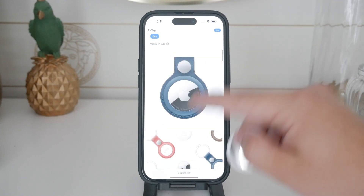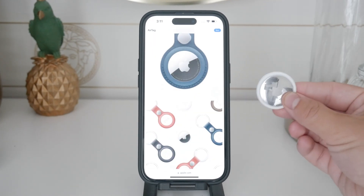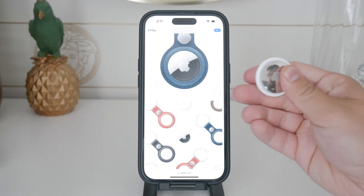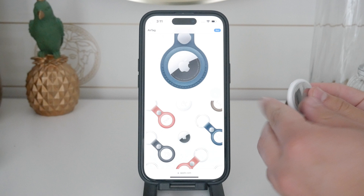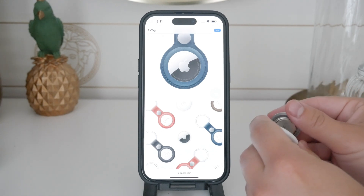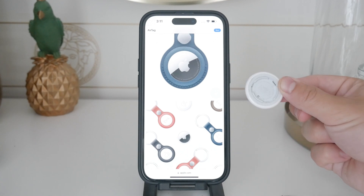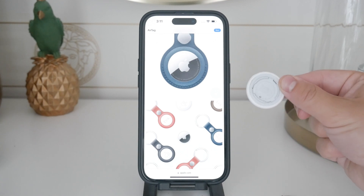Instead, I found a better method recommended by a Reddit user, which allows you to disable the speaker without causing damage. Begin by identifying the internal tab locations on the AirTag. You can do this by using a sharpie or pencil to mark these locations. Using a sharp tip, push inward at the marked tab locations.